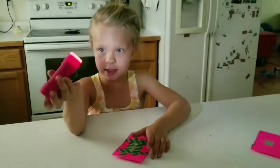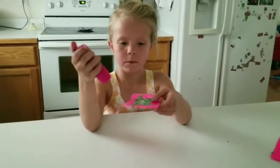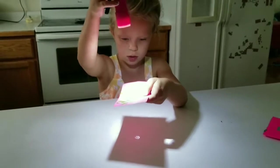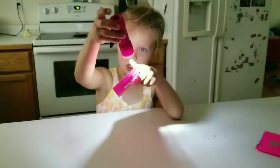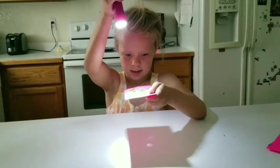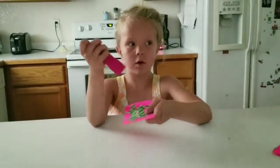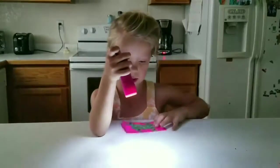Pretend this flashlight is the sun. Look down, and you'll see the shape of the sun — that's just the shape of this flashlight. It'll be about two or three minutes, and then you'll see the sun again.